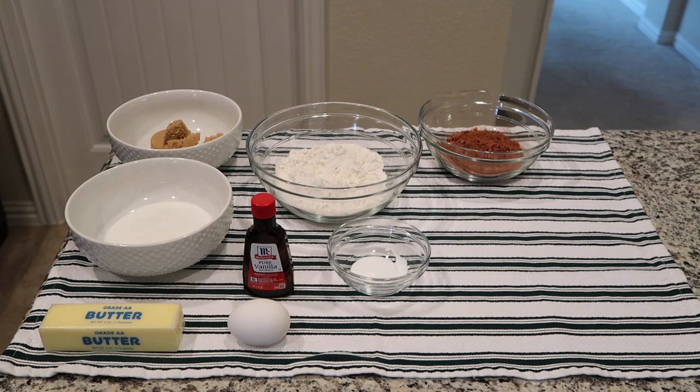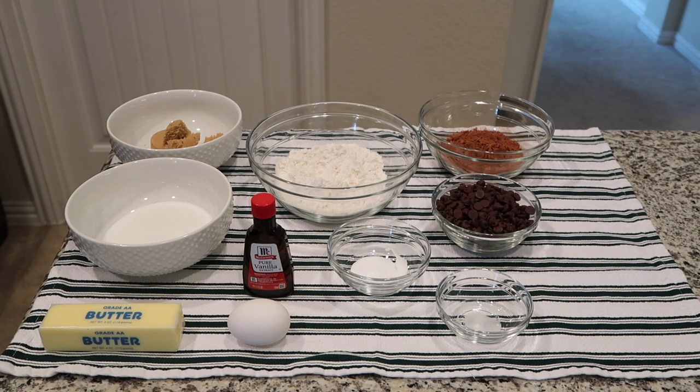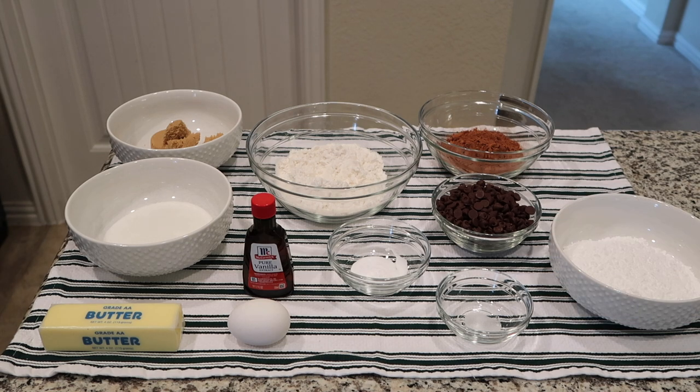You'll also need one teaspoon of baking soda, an eighth of a teaspoon of salt, one cup of chocolate chips — I'm using regular sized semi-sweet chocolate chips — and then one cup of confectioner's sugar for rolling.